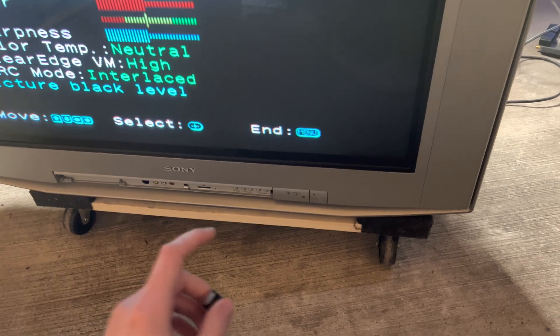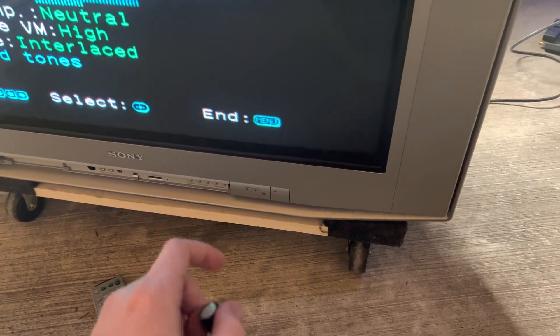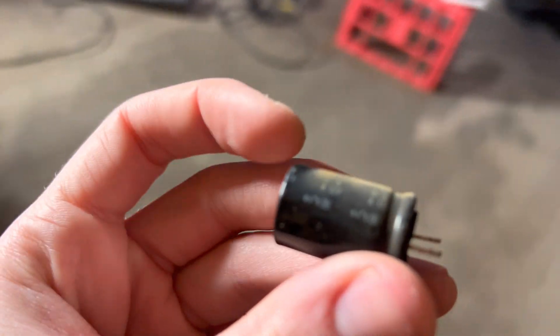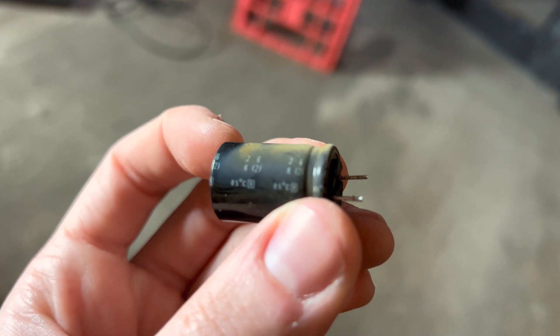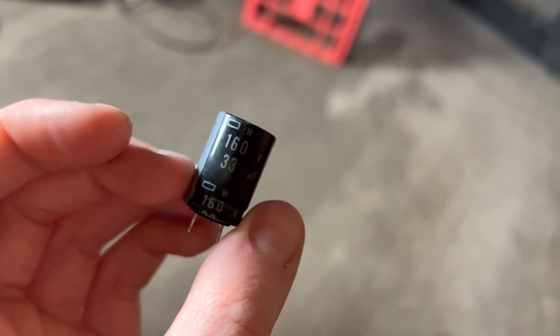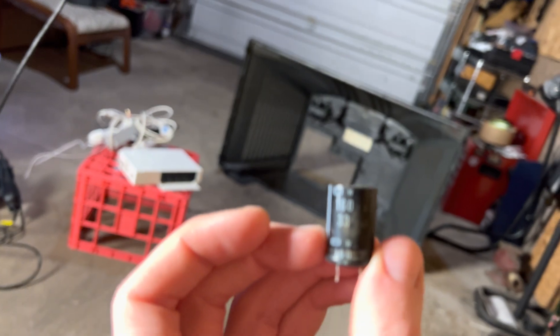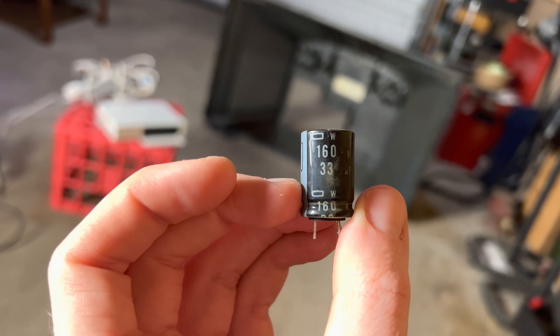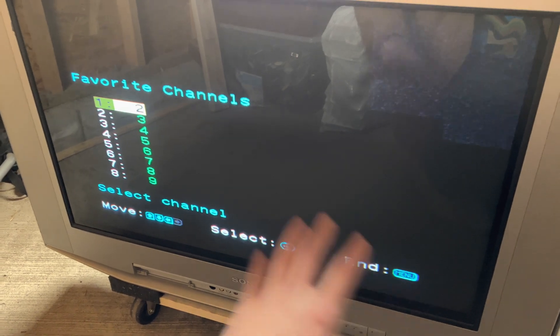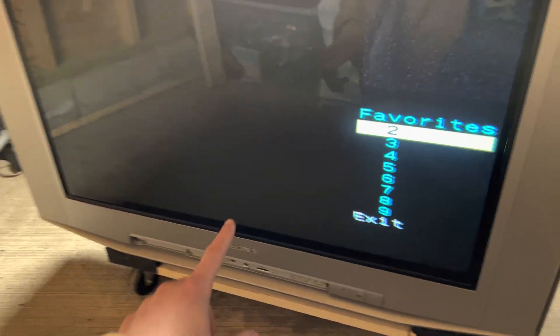It still wasn't working. This time I think I had three blanks. Turns out it's this capacitor that goes bad. It's a little gnarly just because it took a lot of wrangling to get out of there — a lot of heat. It's 33 microfarad, 160 volt. I put in a 330 volt, which was a little too high. It gets jittery when it's starting up, but once it fires up, everything looks good.